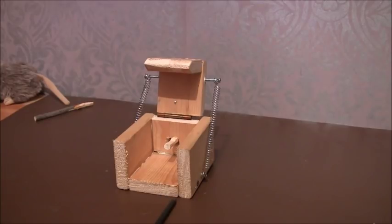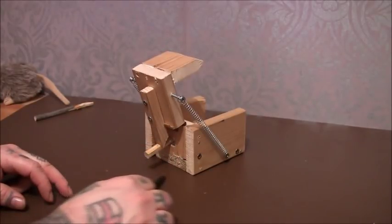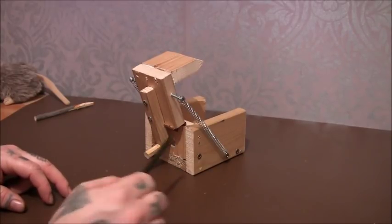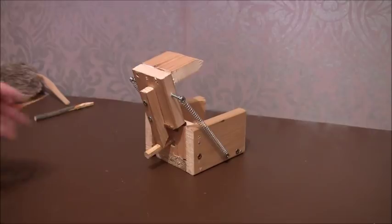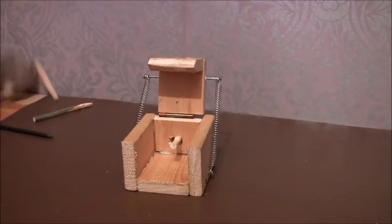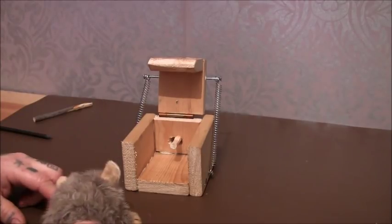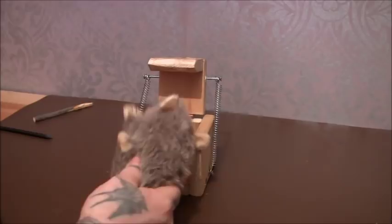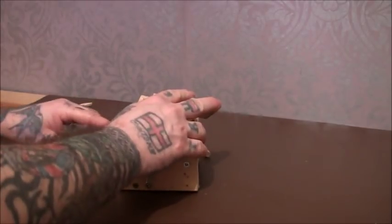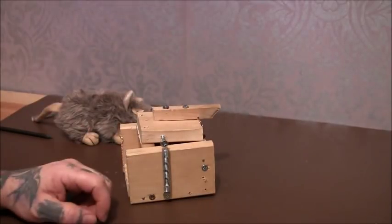I reckon if you maybe drilled a hole there and at the back, and either had more of the wood sticking out or a couple of eye loops, you could actually attach this to a tree and it would work. Like I said before, I didn't try it with the rat because the rat wouldn't set it off - it was just so hard. But now it will, as you can see quite easily. So in a minute I'll give you all the dimensions to this so you know the sizes if you want to make your own.